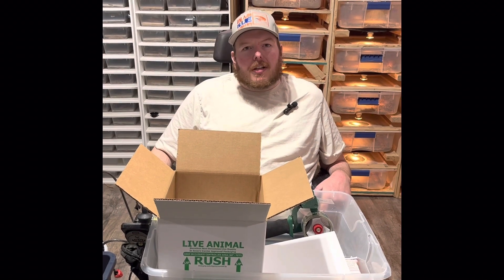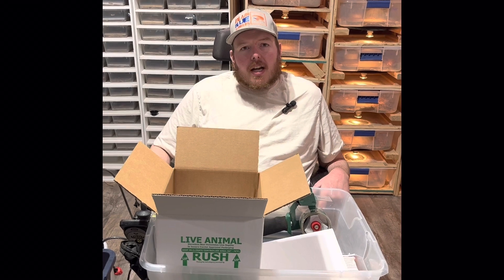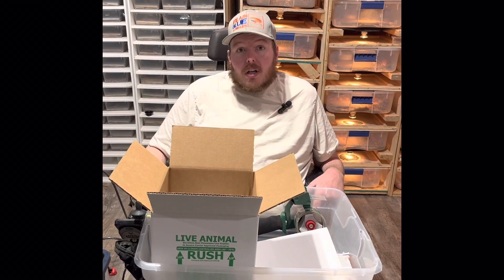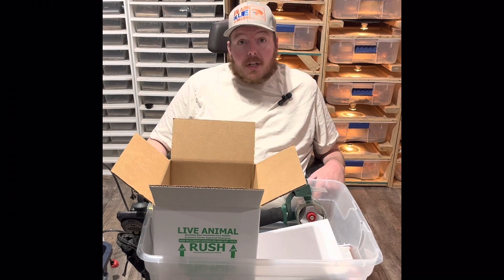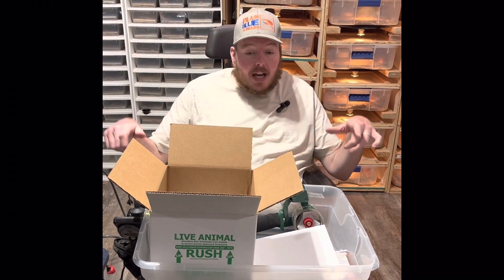What's up YouTube, today we're going to show you how to ship a reptile. Being a lot of reptiles you can't always find in your state, you might need to get them shipped to you, or you might want to become a breeder, and this will show you how to do it.